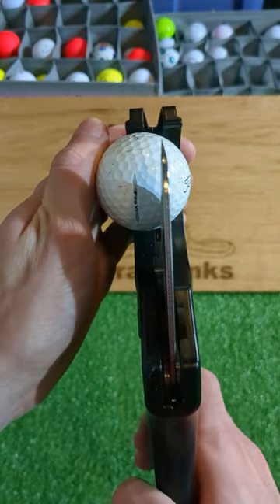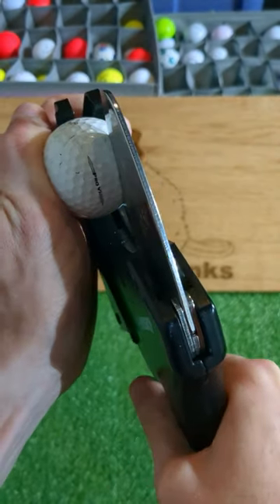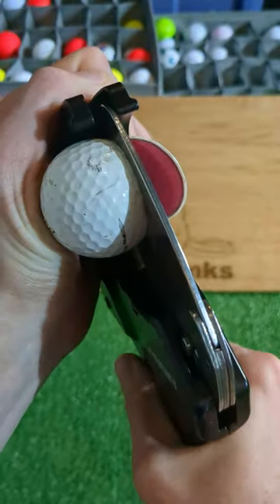I've had this challenge on my list of ideas for quite a while and our time is now! Can you hit a golf ball with both sides cut off and how will it fly?